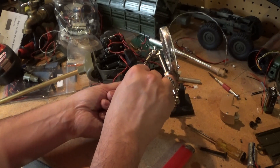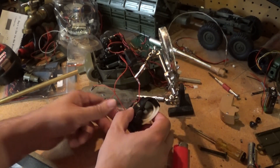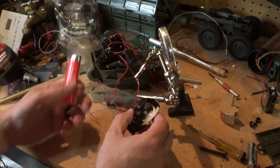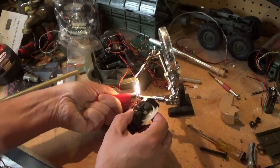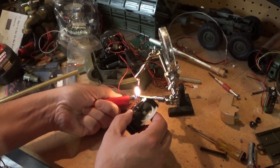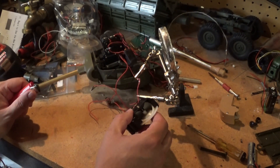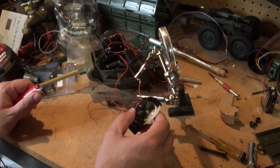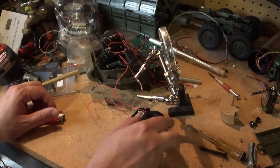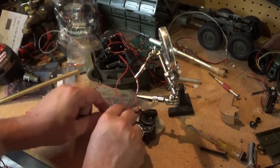There we go, okay. I hope that works — cool off. All right, it's basically done — I just have to finish screwing and putting this all back together and it should be good to go.